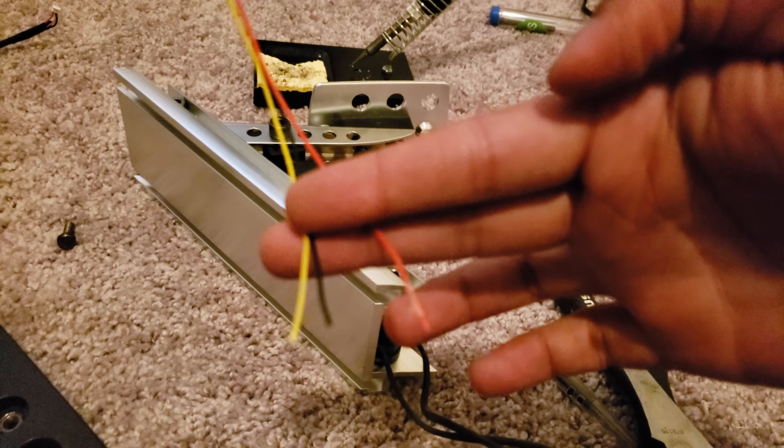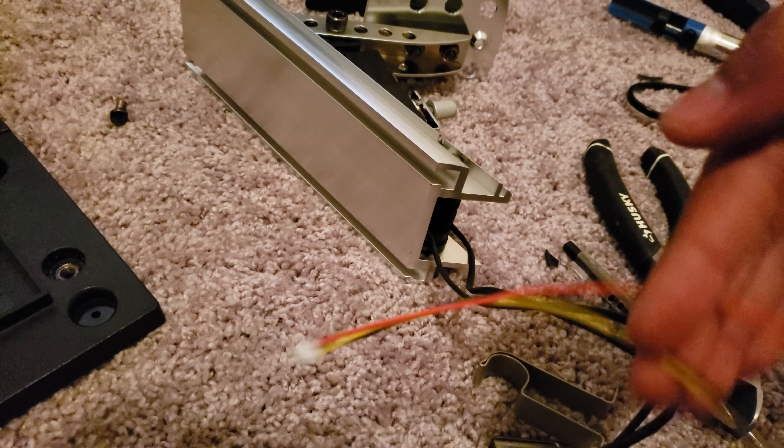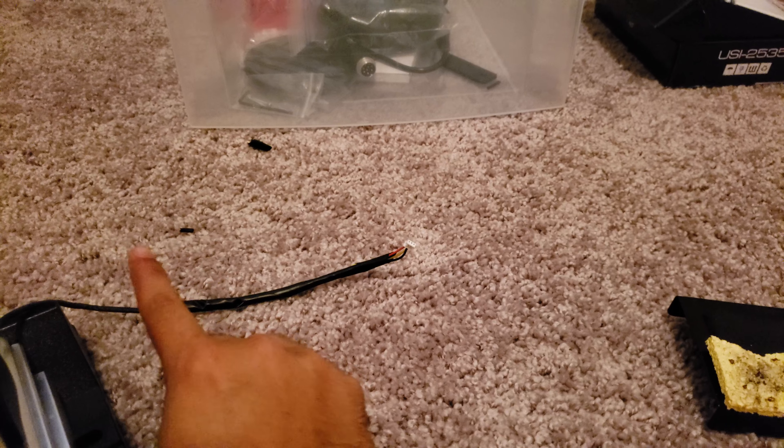I had to learn the hard way. As you can see, there's a soldering iron right back here where I actually snapped one of my connectors. So make sure you don't do that, because then you're going to have to go to Amazon and buy JST 1.5 millimeter connectors and all that other stuff.